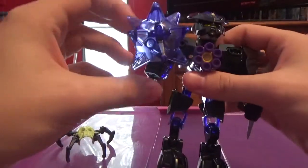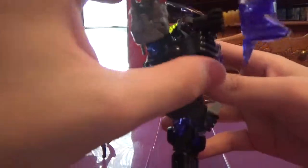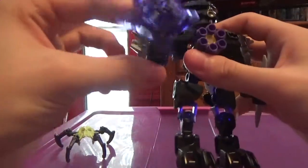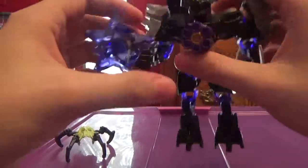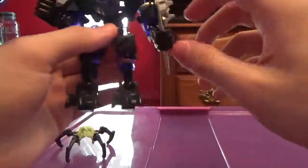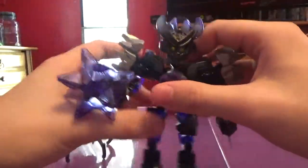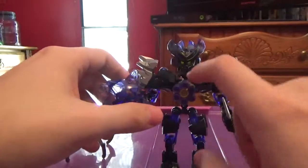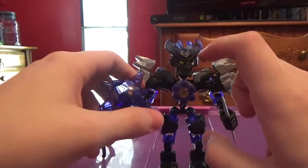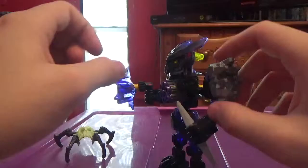Her weapon is this star drill, which spins. All you gotta do is turn the gear. I've loosened it enough so it can spin freely.